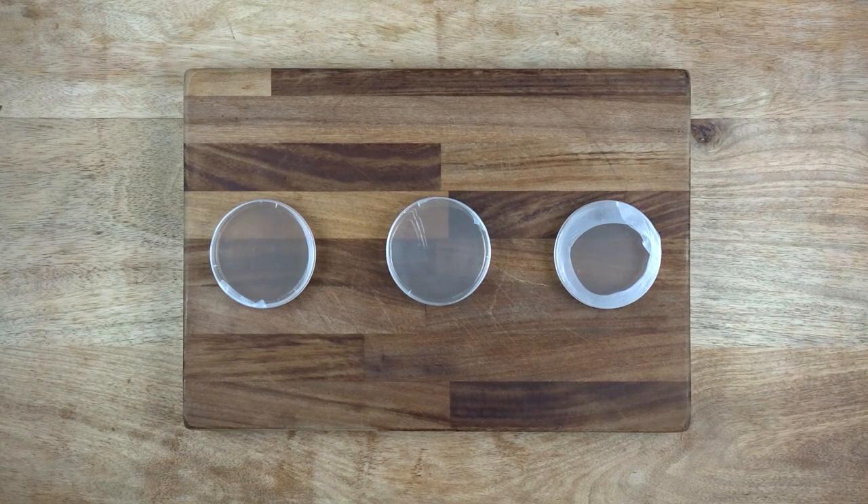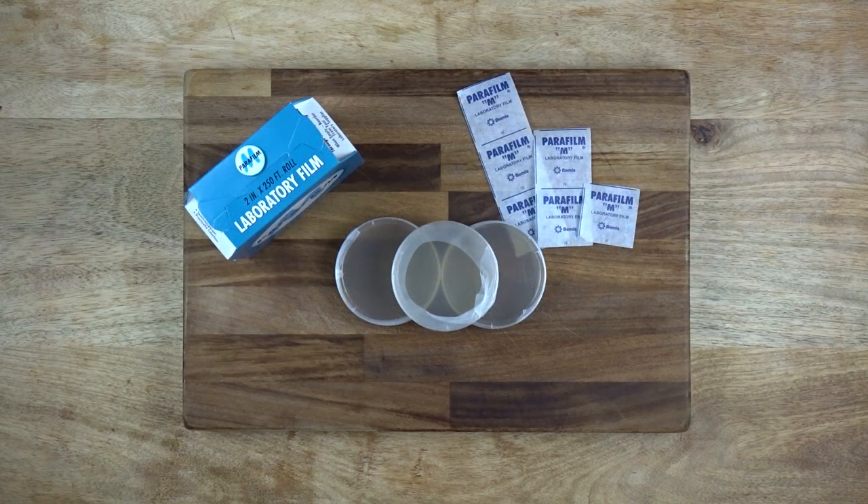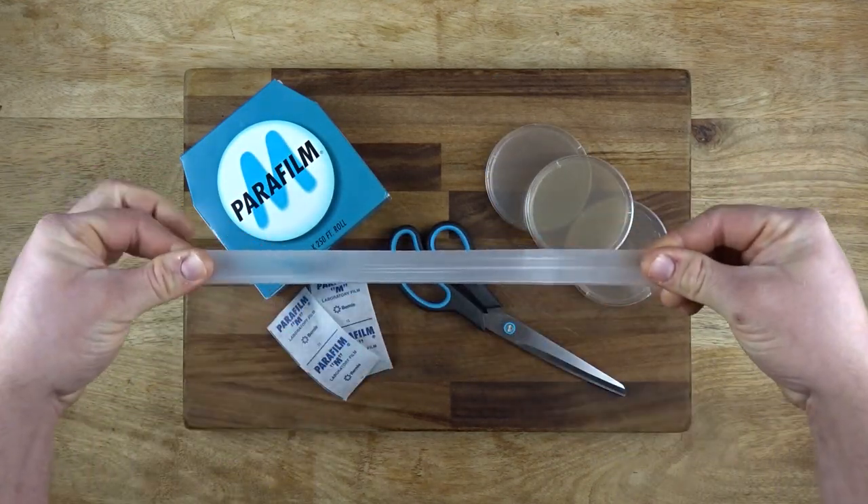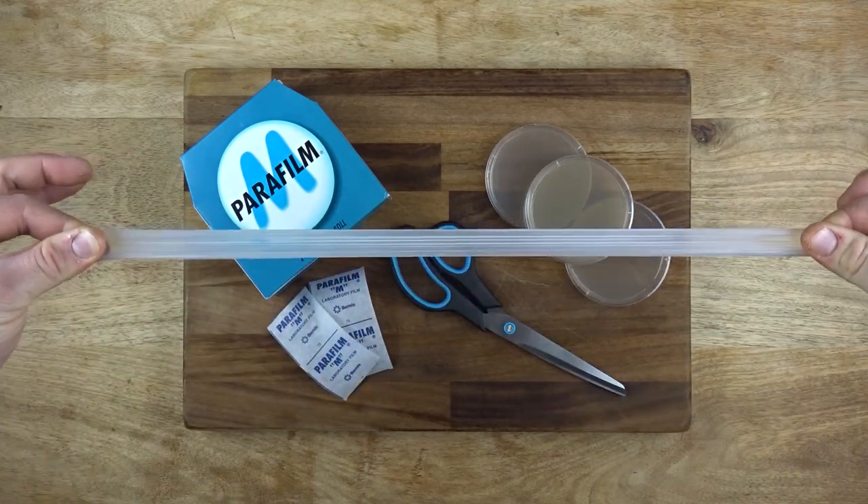A couple of downsides to parafilm are it tends to dry out and become brittle. I guess this is because the petroleum-based wax evaporates off, so if you have slants you want to keep for a while, treat them with care and reseal them every year or so. My lab is in my garage, so when it becomes colder, the film is far less stretchy, so you may end up snapping or tearing the film as you try to stretch it, so keep it at room temperature, not garage temperature.